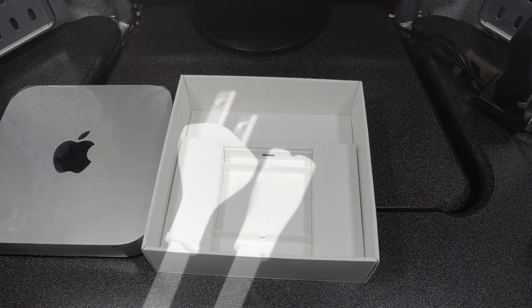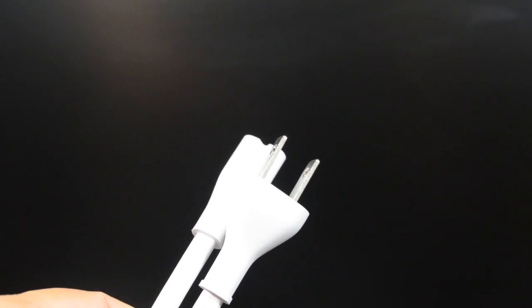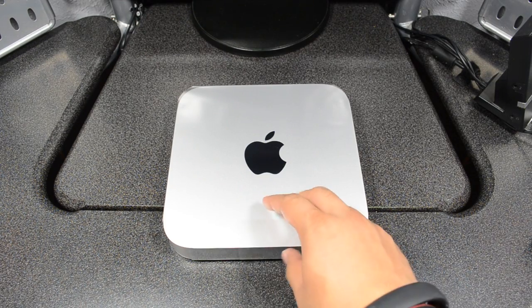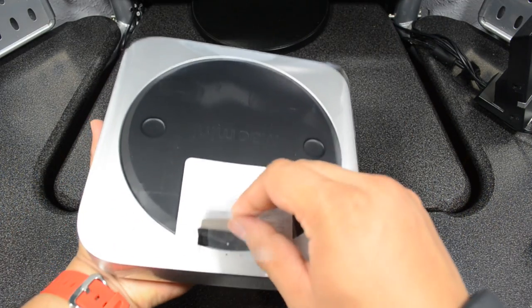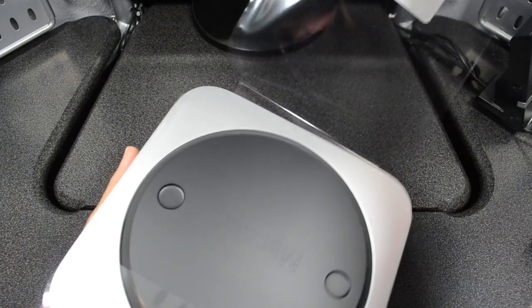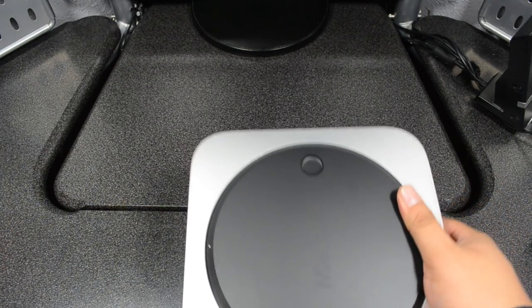Moving on, we have our power cord right there — a simple power cord. That's what I love about Apple products. Now let's go ahead and take a look at the actual Mac mini itself. Pulling it out, we get our beautiful Mac mini. Like I said, this is pretty heavy — I didn't really think it was this heavy, but it is of course really small and compact.